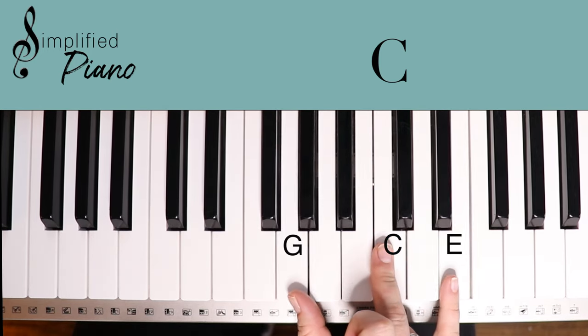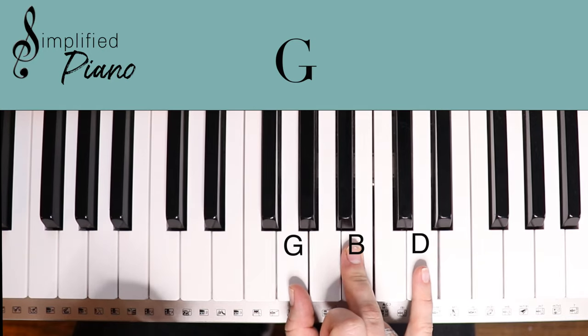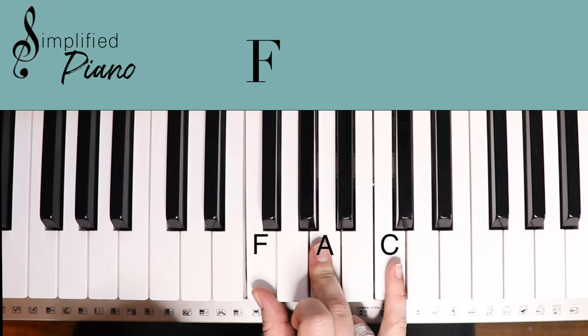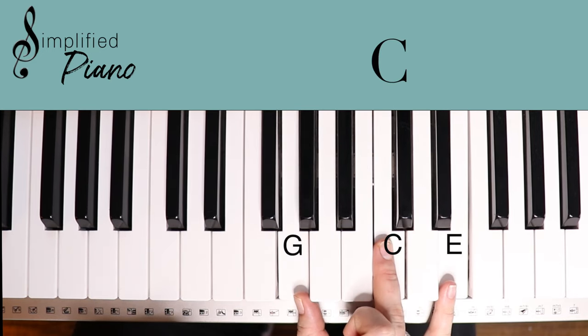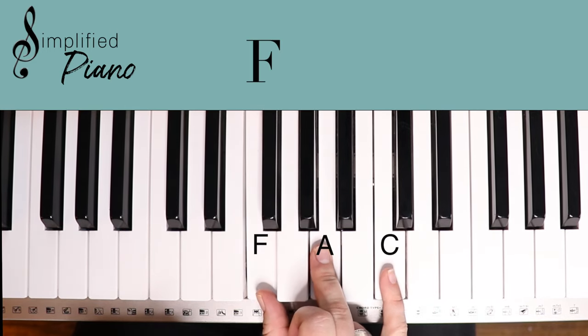Then we're going to play a G — move those two down to here — G, B, D. And then to finish out the verse, we just hop everything down one note, which is an F chord: F, A, C. So review that: you've got A minor, then the cheat way to play the C chord, then a G chord, and then an F chord. Look how simple that is.